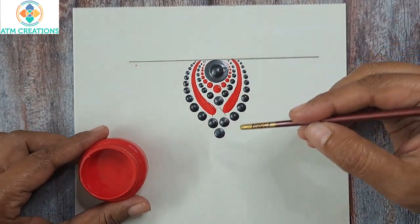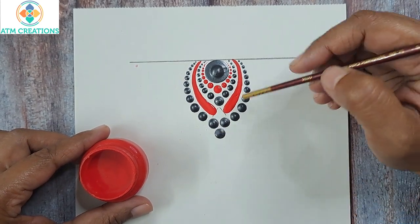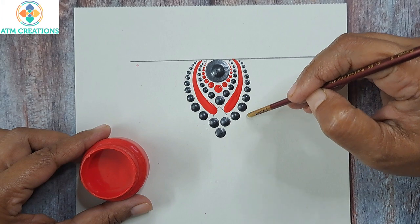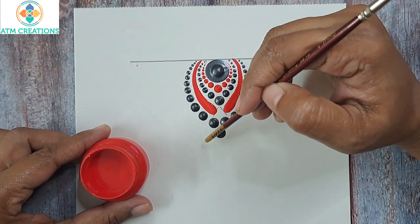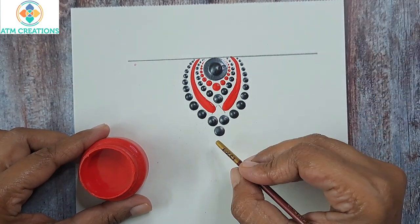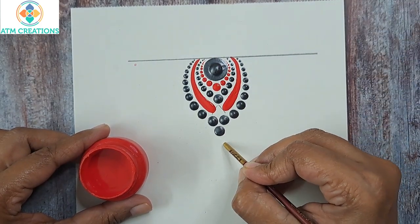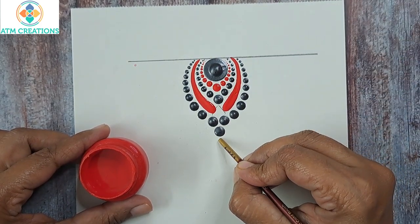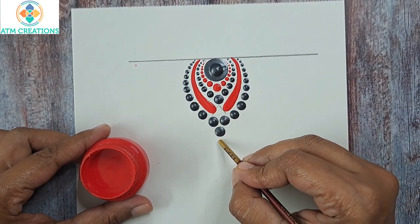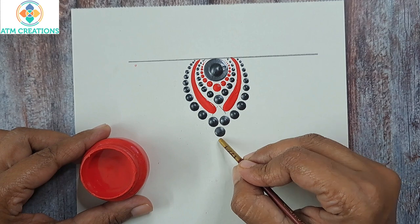Now the next thing I'm going to do is keep brushstrokes on both sides using red. The first one will be from here to here, and the second one starting from here to here. As usual, imagine a small V above this particular dot — like I did here with a pencil, but here you only imagine a small V.